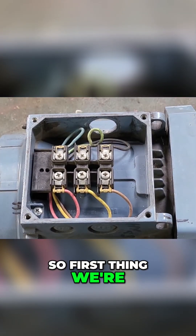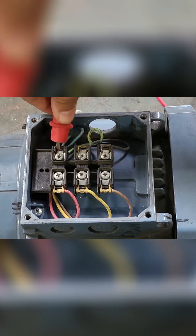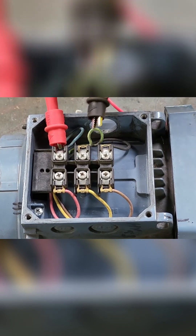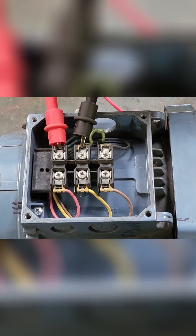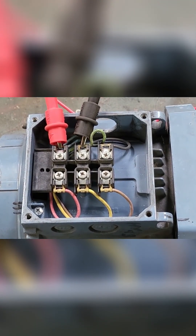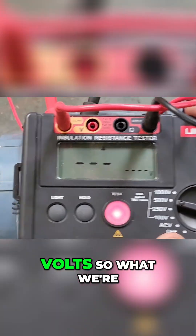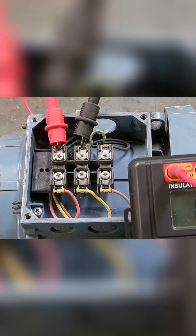First, we're going to get our gorilla clamps on there nice and solid, and that one on there as well. Then we're going to set our resistance tester up to 500 volts and run the test.